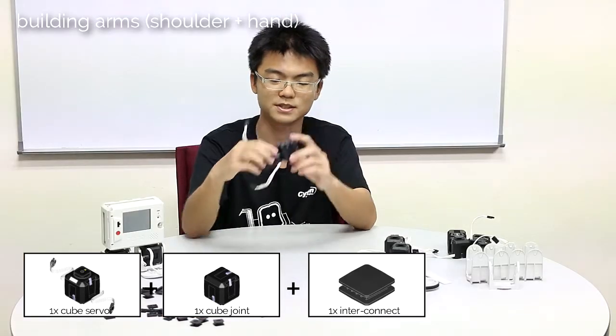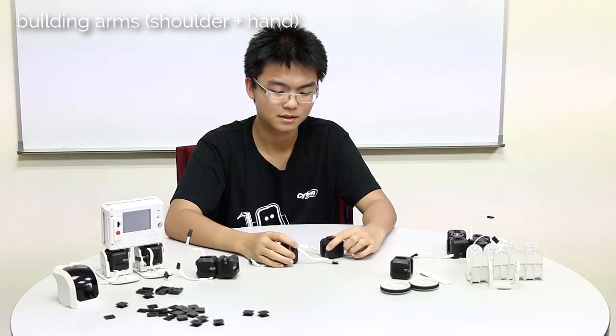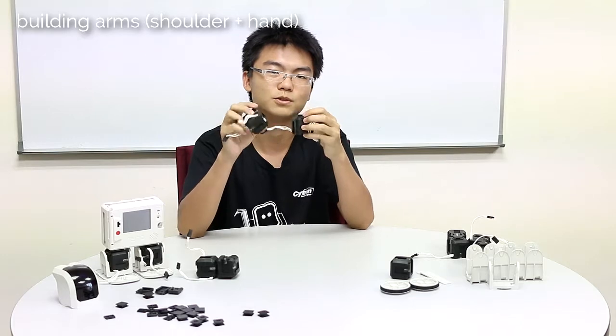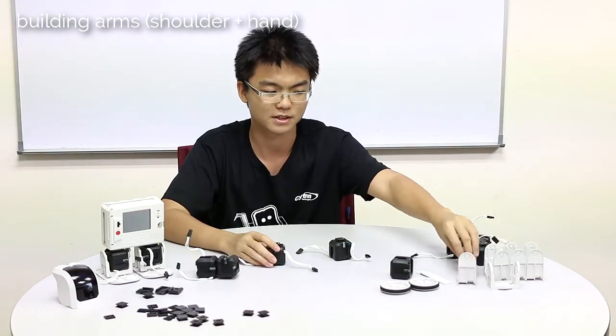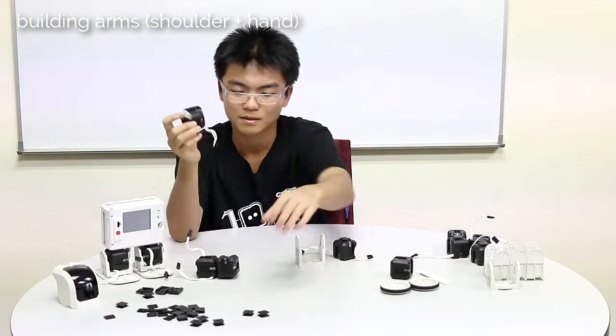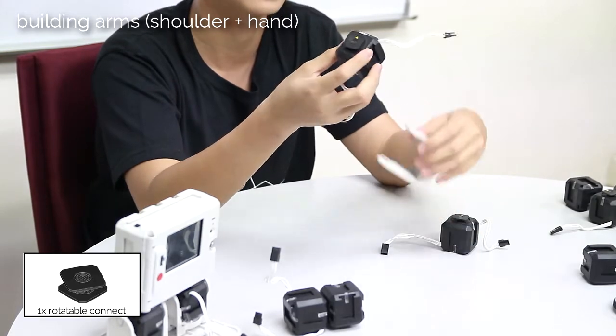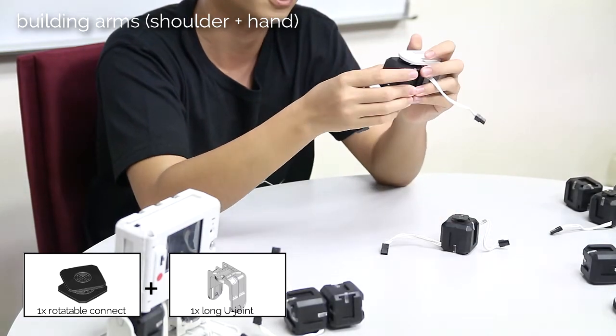This will be the shoulder — we will just leave it for a while. Now, we are going to build two very similar structures, so I will just build one, then we can repeat it for the other one. Put the rotatable connect to the opposite side of the upper connect, and then just slide it into the long U-joint. Repeat this for the other one.